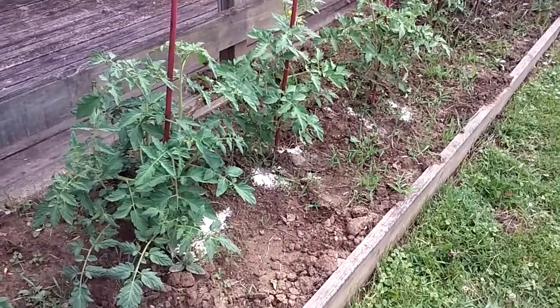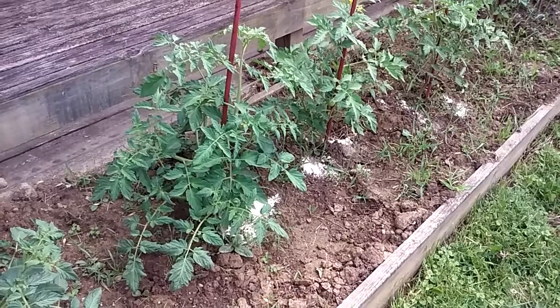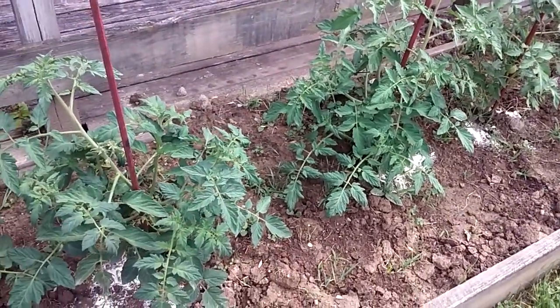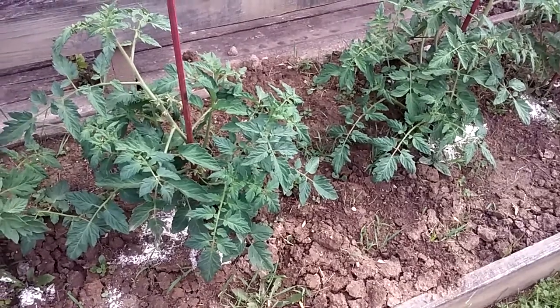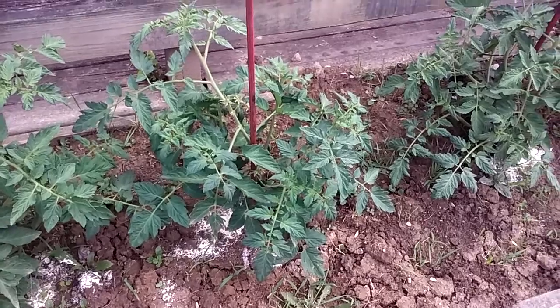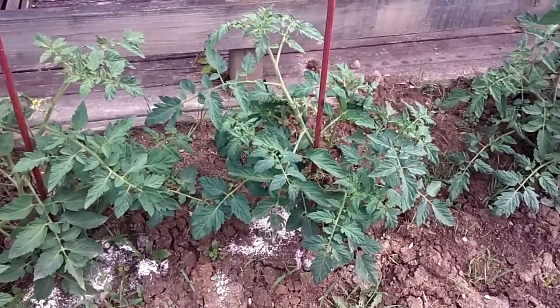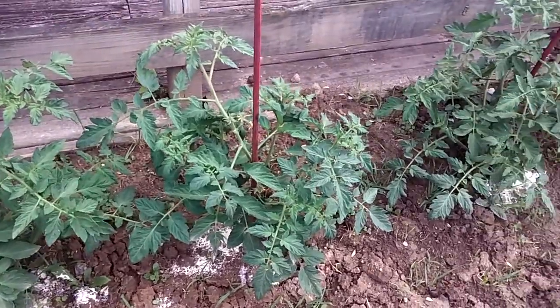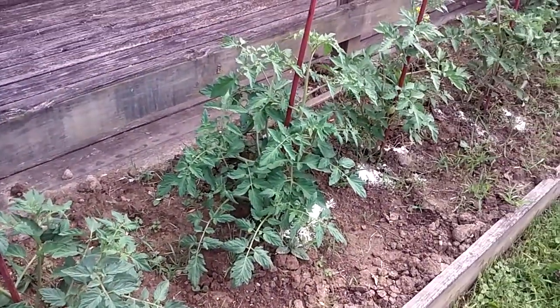When I was doing it this morning, it started pouring rain on me. Got soaked, but I got the eggshells around them. Also put more Epsom salts around each one of them, so hopefully that will give my plants a boost.